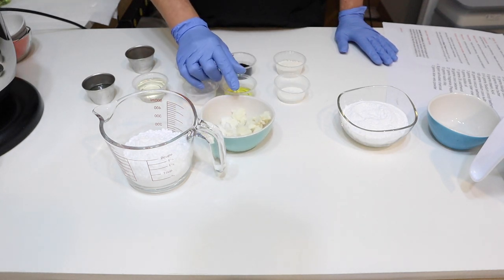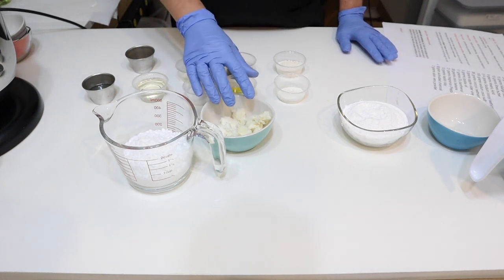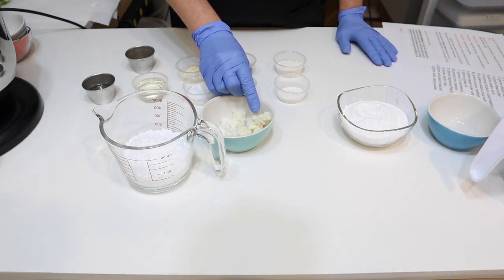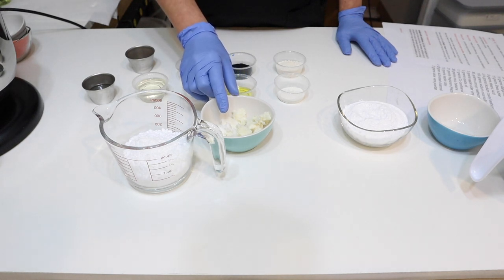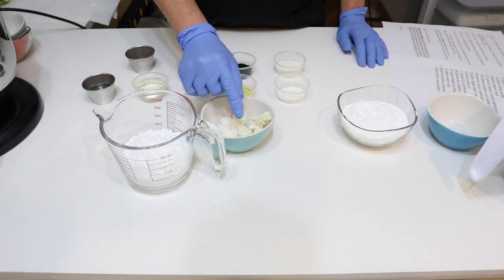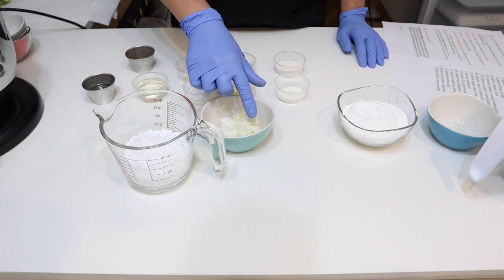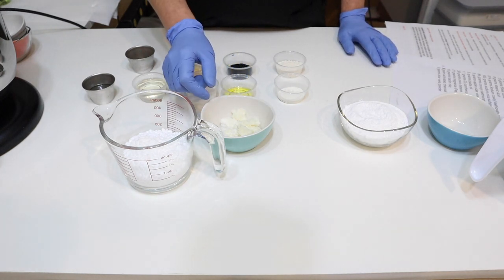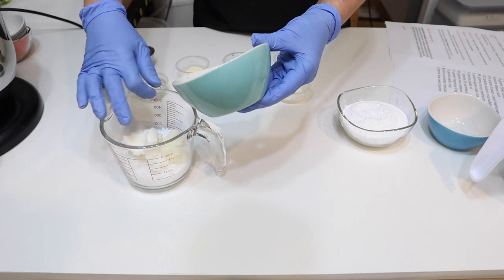Then we have our butters — I have mango butter and shea butter. Since this is a bar that cleanses and pulls buildup off the hair shafts and scalp, we want to add moisture back. The mango butter adds a lot of moisture and helps create shine. The shea butter really helps to soften the hair — it's a great moisturizer and adds elasticity to the hair for less breakage. We've got 15 grams of mango butter and 15 grams of shea butter in our melting ingredients.